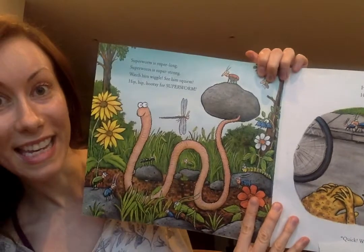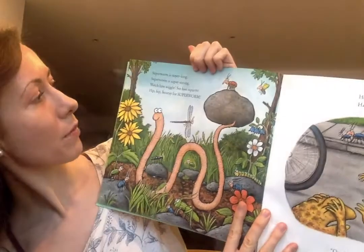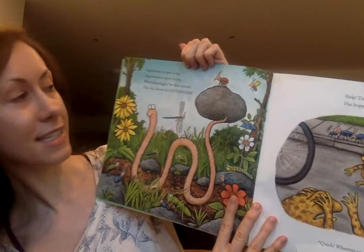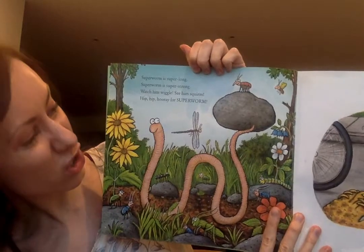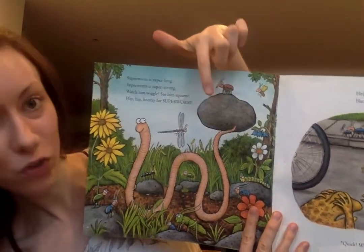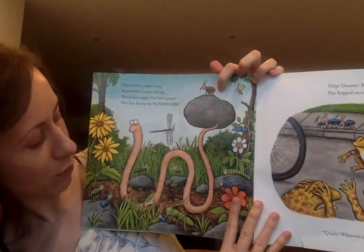Superworm is super long. Superworm is super strong. Watch him wiggle, see him squirm. Hip hip hooray for Superworm! Look at him - he's so strong, he's holding that rock. Wow. And one of these little fences is on top there.